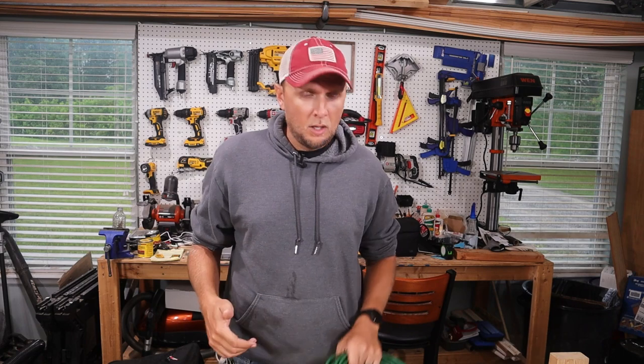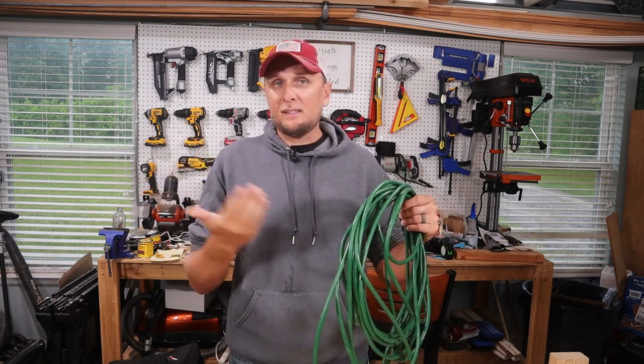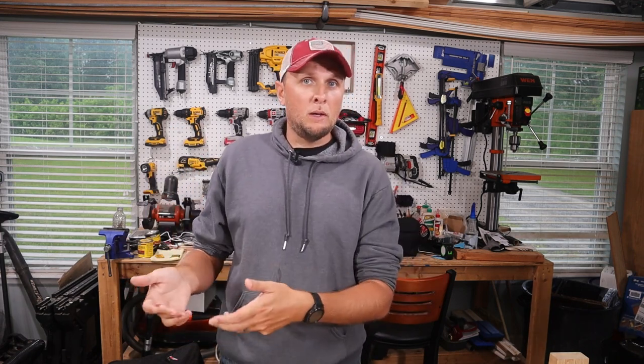Today I'm going to be building a pretty beefy extension cord, and in many ways it's probably going to be over-engineered. All the extension cords I currently own are like this one right here - inexpensive, 16 gauge wire. I want to have an extension cord that I can power my larger tools more efficiently, and I'm going to be able to plug in more than one at once, so I'll have multiple plug-ins. Let's go ahead and get started with wiring this up.